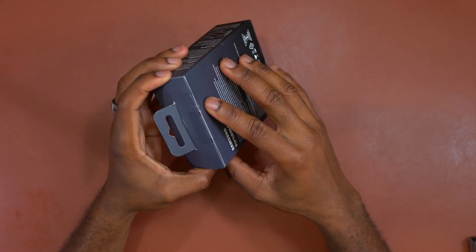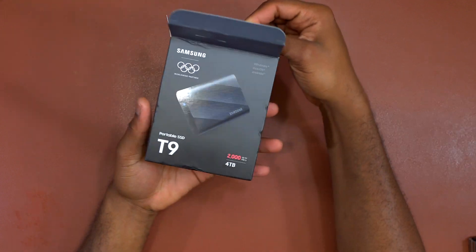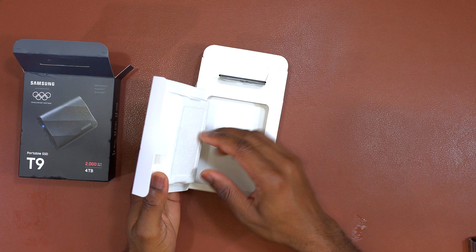Samsung T9, the portable SSD. I'm gonna do the unboxing and show you what you get inside the box and a quick setup of this SSD with my devices.